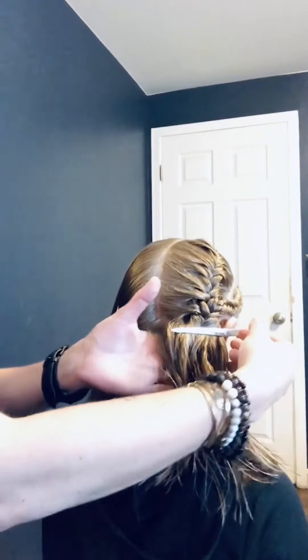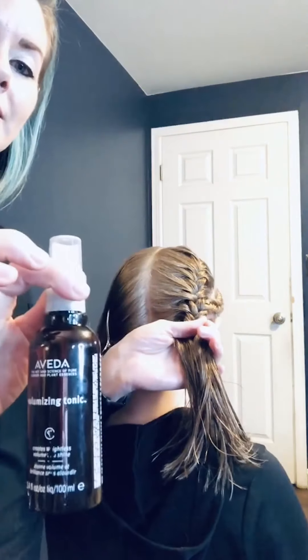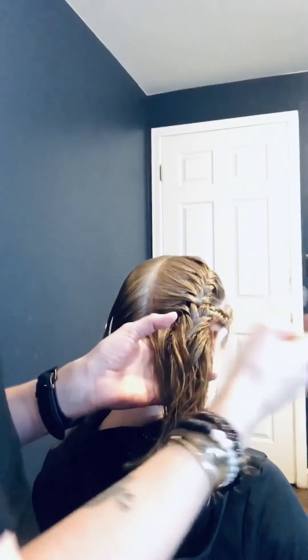I'm using Aveda's volume tonic today. Because her hair is freshly clean, I'm going to spray this on just to give a little bit of grip and help it clump together.